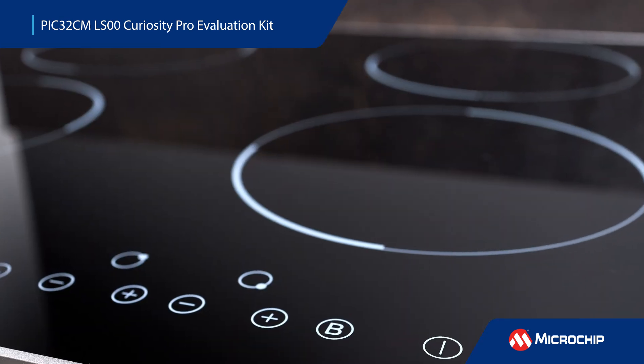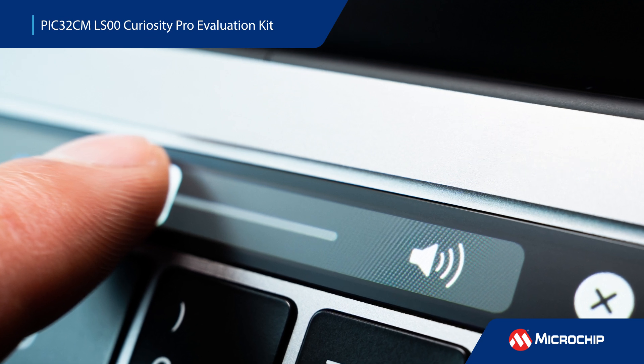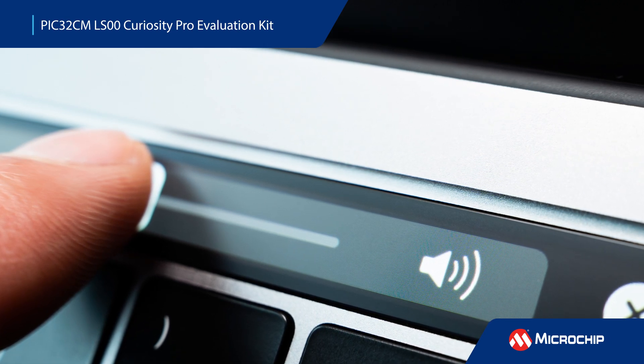The PIC32CM LS00's hardware-based enhanced touch controller is faster, more tolerant to moisture, and has higher immunity than previous generations, providing robust performance in challenging environments while minimizing CPU utilization.